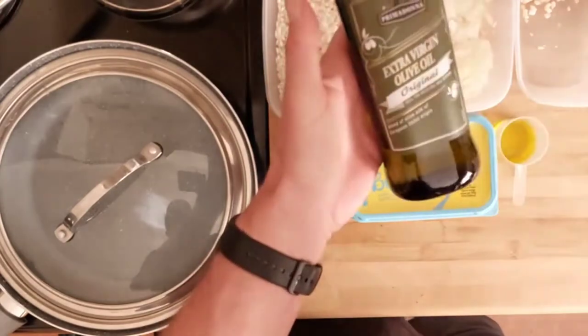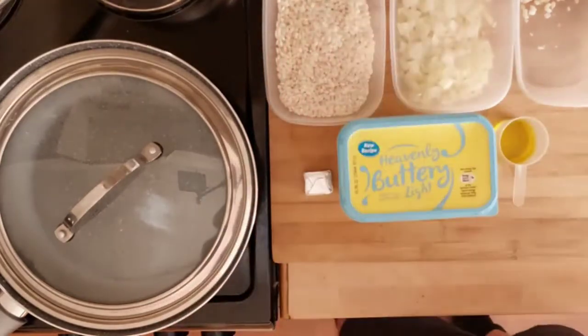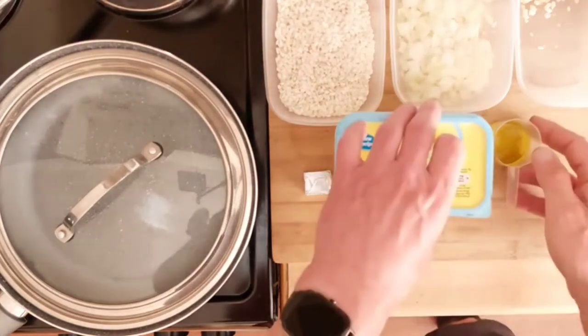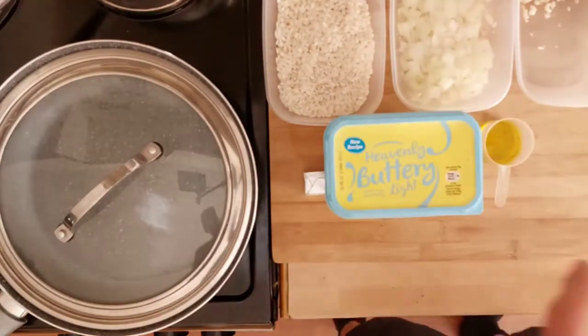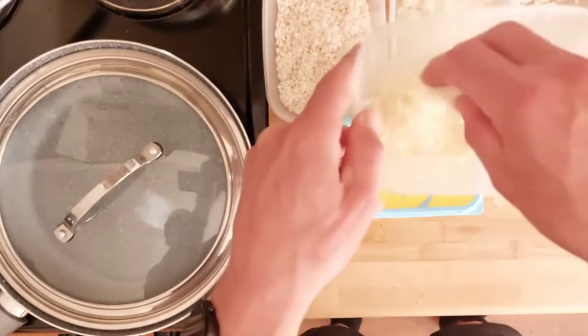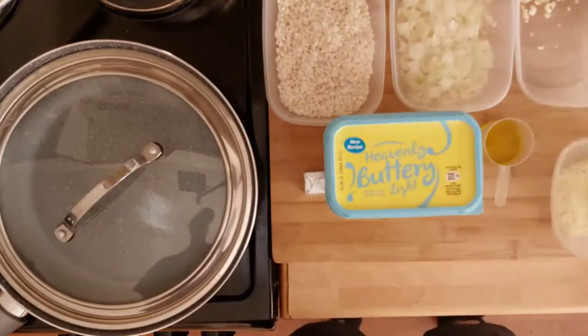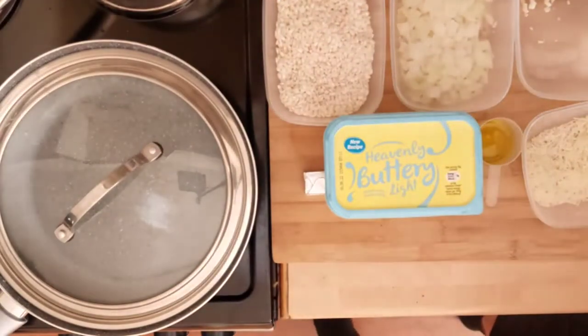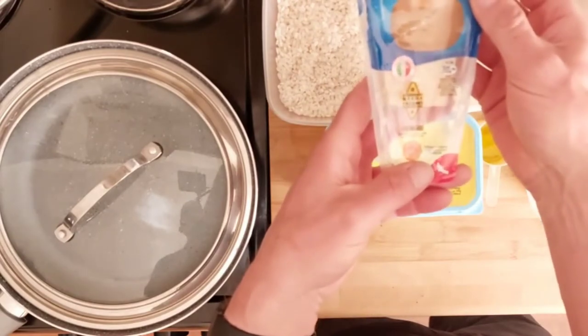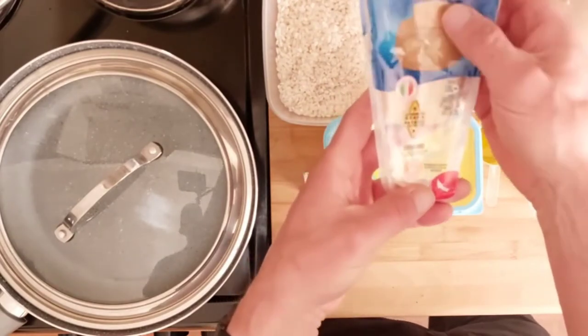10 grams of olive oil. I'll be very precise with the oil because it packs a punch — it's got 85 calories for 10 grams so we've got to be precise. And 30 grams of a hard Italian cheese. We'll put some in the risotto and use a little bit at the end to put over the top. This one is Grana Padano from Littles.